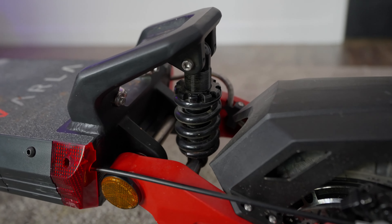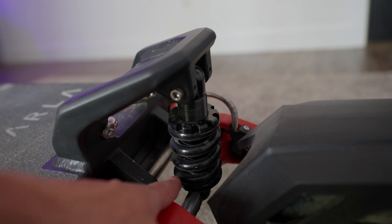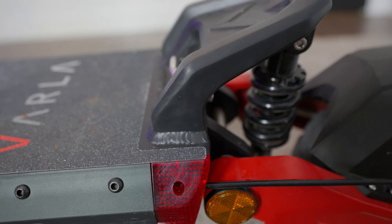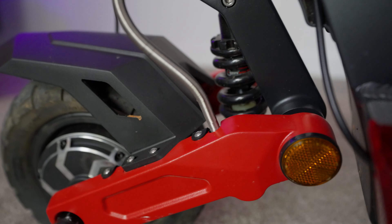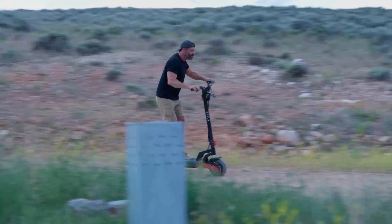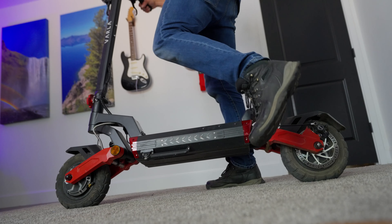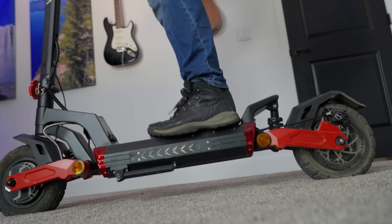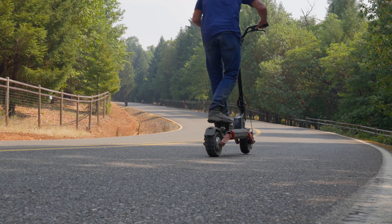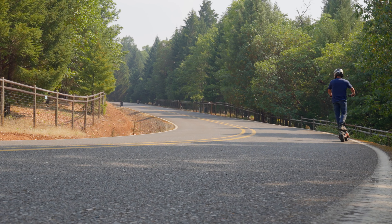This scooter is extremely heavy duty. It's got dual suspension front and back — look at the size of that shock — and the rear fender is solid aluminum that is welded. The front has the same shock setup. This thing does really, really well off-road. When I first got it I was in Utah and did some off-roading.